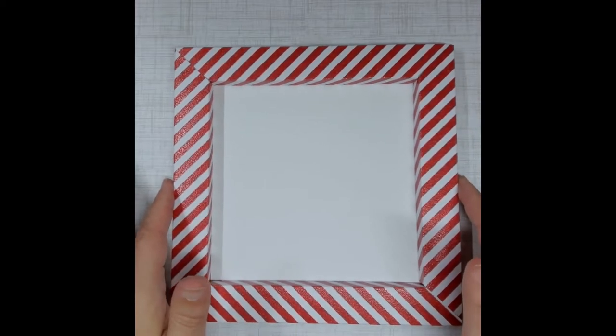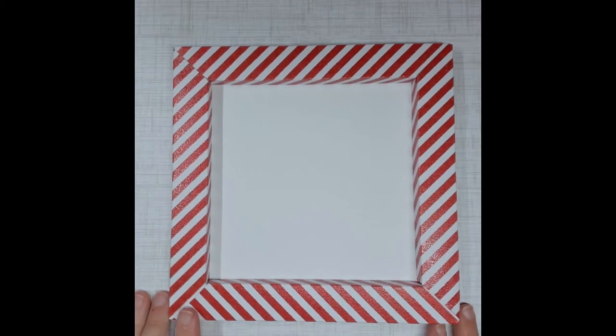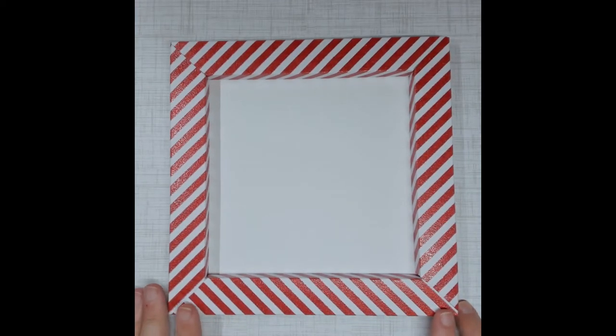I took an 8x8 white piece of paper, cut it two times, glued it together, and then glued it to the back of the frame. On the right-hand side of this video, you will also see the link to Susan Tierney Cockburn's How to Make a Frame — it's very, very easy. I did this by hand and I'm really excited about that.